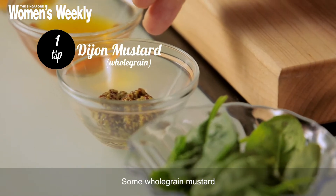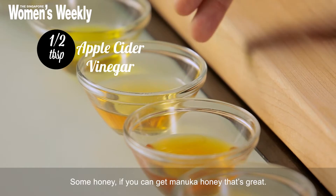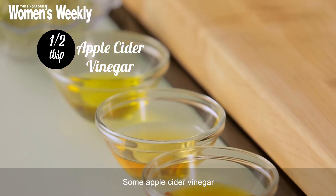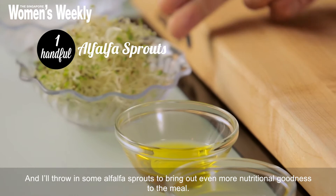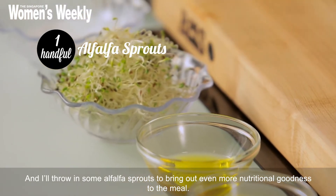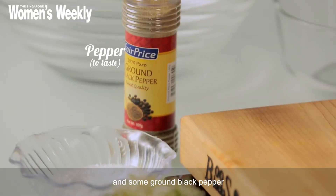Some whole grain mustard, some honey — if you can get manuka honey that's great — some apple cider vinegar, some extra virgin olive oil, and I'm throwing in some alfalfa sprouts to bring out even more nutritional goodness in the meal, along with some good quality sea salt and some ground black pepper.